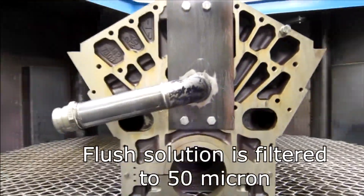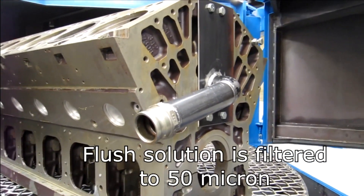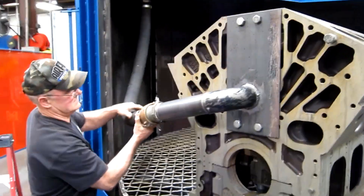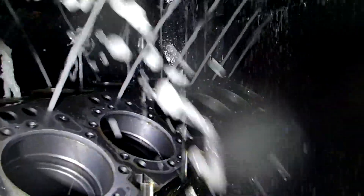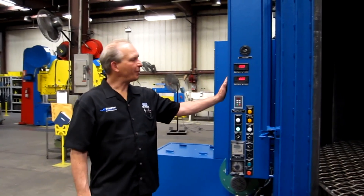This particular machine has a special flushing system to flush the interior of the block after the water cycle. The block is positioned and a large 3-inch diameter hose is connected here. All of the pump output pressure is put through that — 500 gallons a minute at approximately 150 psi.